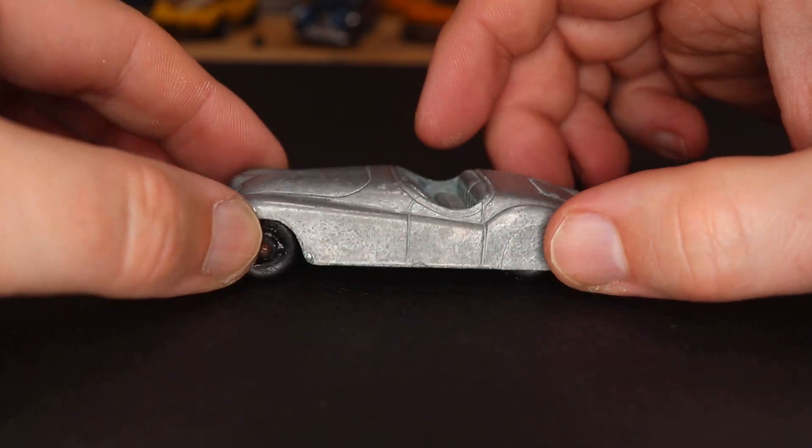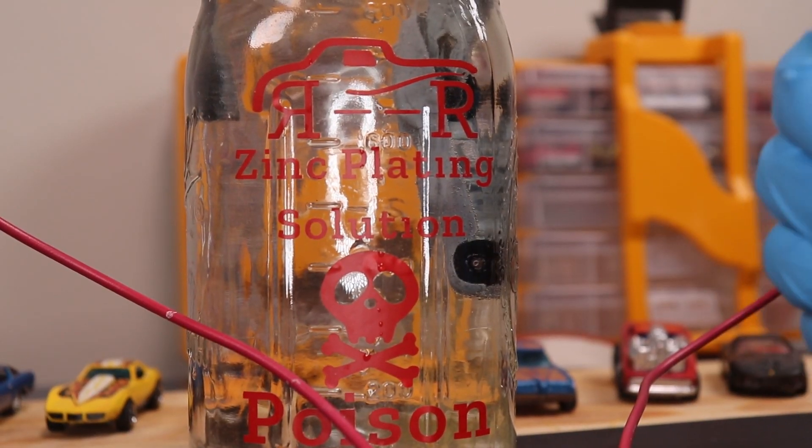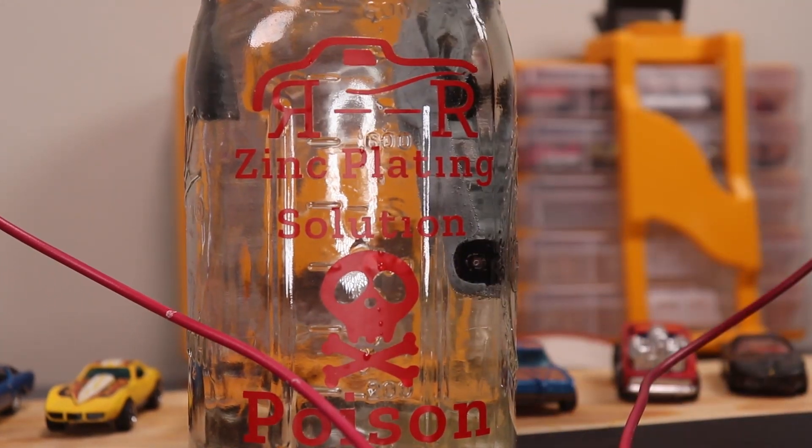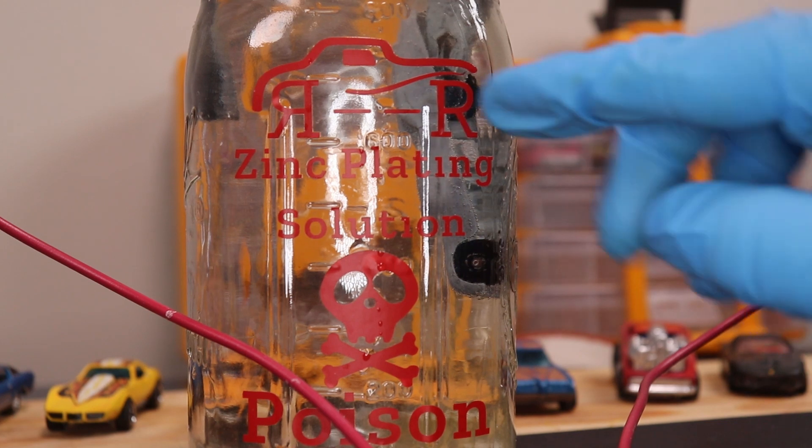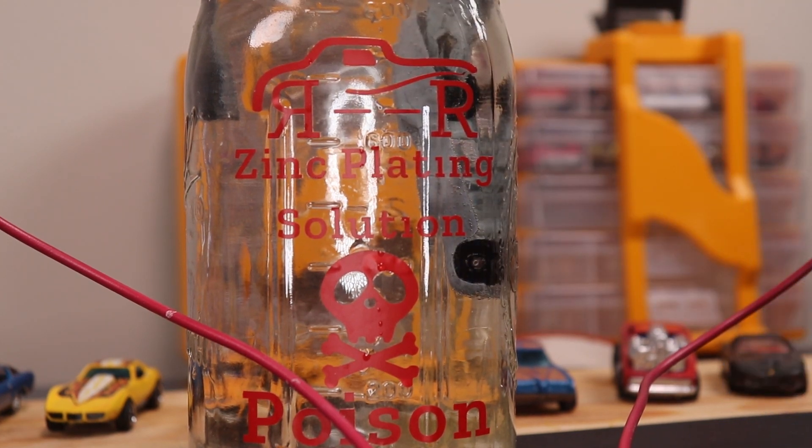The car is in the zinc plater. Essentially, we've got a zinc anode — you can kind of see it right there — and our car. The zinc is on the positive terminal of a battery and the car is on the negative terminal. We have a solution that allows the zinc molecules to flow from the anode to the car, plating it. We'll shine it up and it's going to be super shiny.